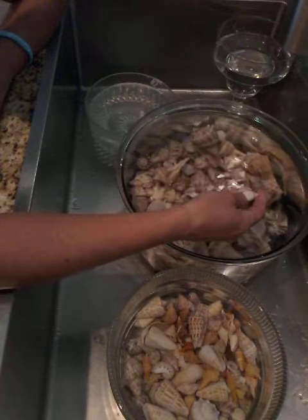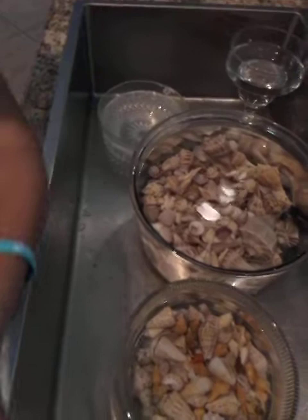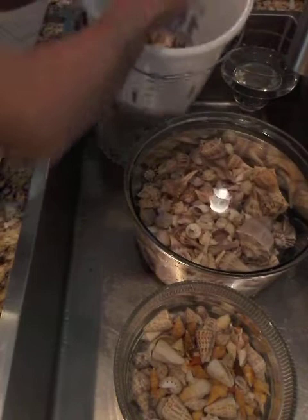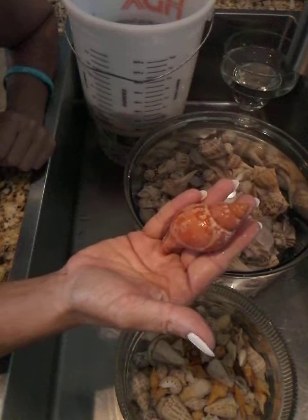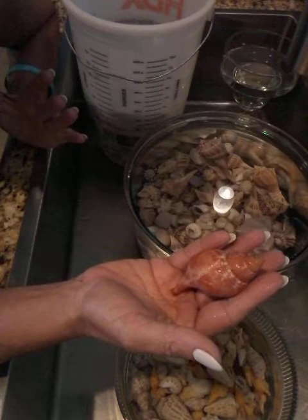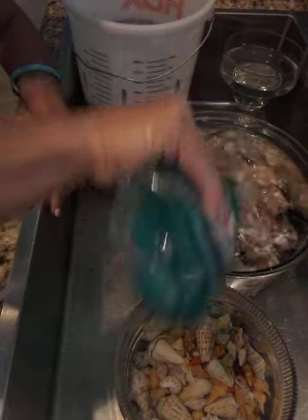I'm not using bleach on my true tulips. The colors are a consideration — this one is worn out as a true tulip, but this gorgeous orange true tulip I will not put in bleach. I know some people say it's fine and safe, but it doesn't stink, it doesn't have algae, it doesn't have barnacles on it, so why would I put that in bleach? It's going to go in some Dawn dish soap.